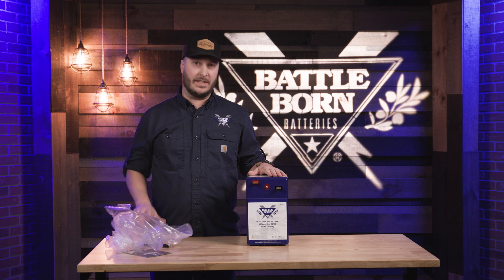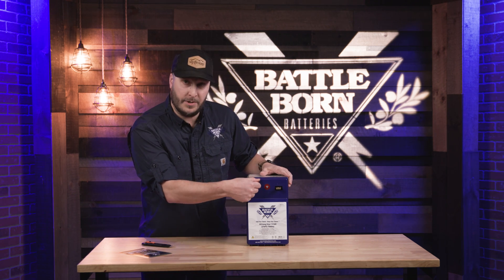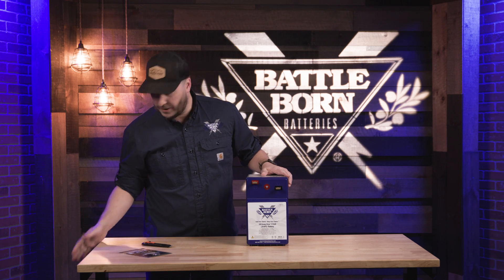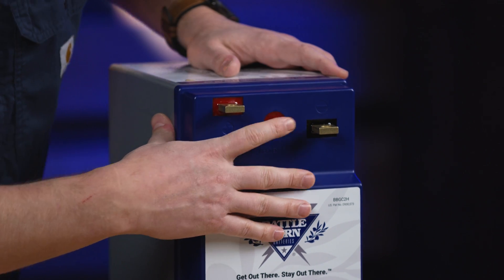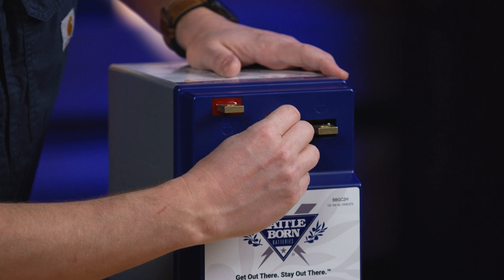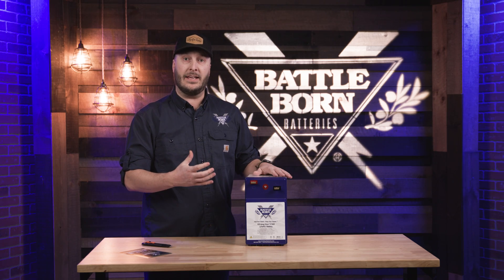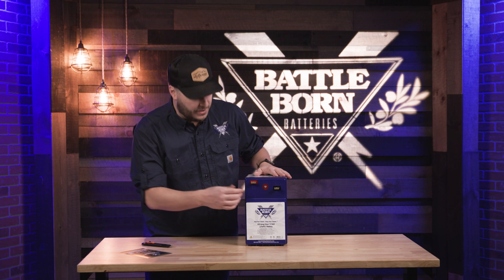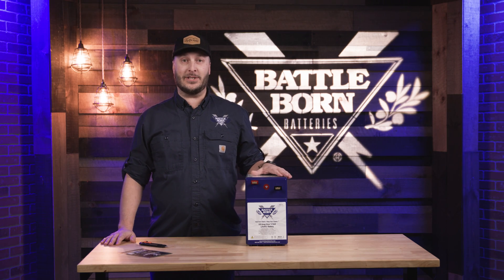This is our BBGC2 battery — the heated model. We do have our flag terminals here for any of our connections on our bolts, so you can always get a real good tight connection. In the middle we have the heated version of this battery. This little screw is going to connect up to the battery so that it is able to generate heat in those colder environment situations to keep our battery charging correctly. Feel free to reach out to us with any questions that you might have.